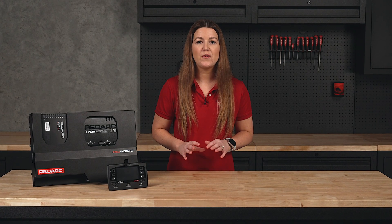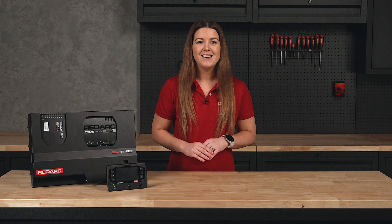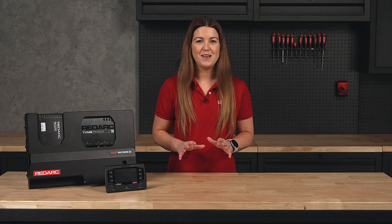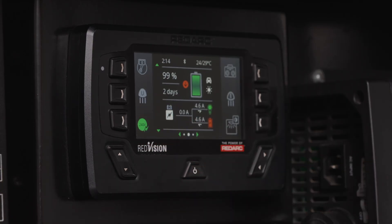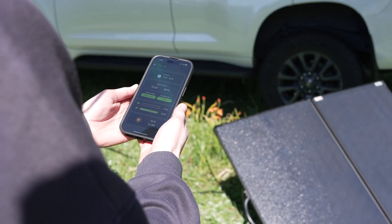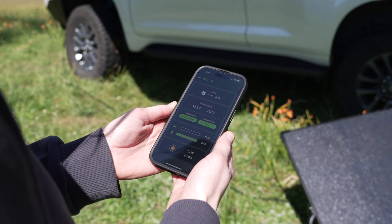With clearly labelled customisable icons, you can personalise your setup, dim lights, adjust appliances and even automate routines like shutting appliances down when you start your vehicle. Track your battery, water tanks, temperatures and power usage with advanced monitoring, from the included display or through your mobile device, so you'll always know how much power you have left and how long it will last.